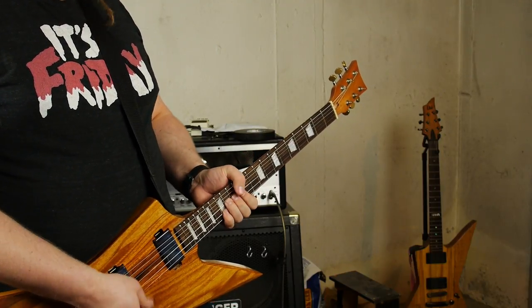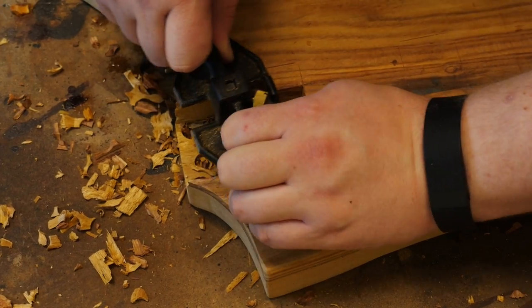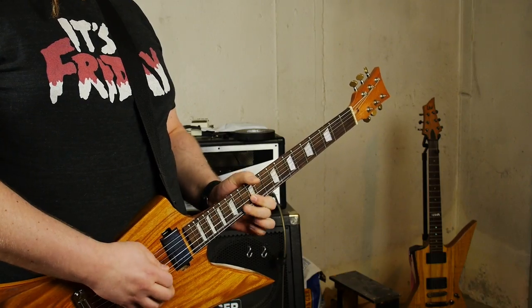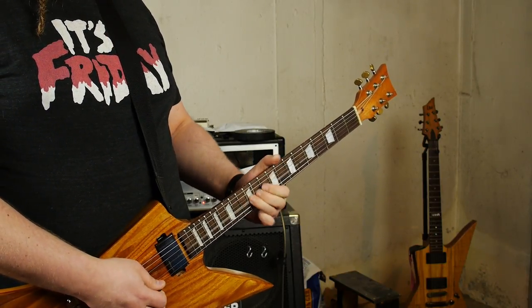Tool-wise, I could probably use a step drill — it would have helped taper the bridge and tailpiece holes to make the posts go in a lot easier. This router plane also cannot do the job I tried to do with it; I needed a larger one. Also, a bow saw would probably have been much easier to saw the body out with than a coping saw.